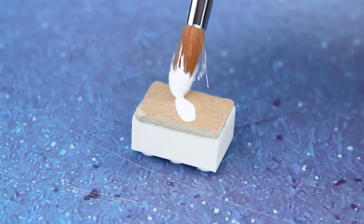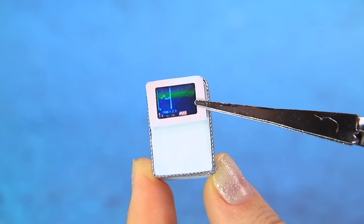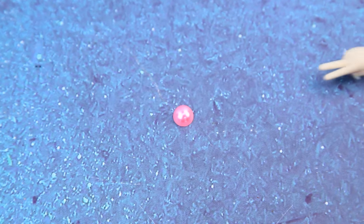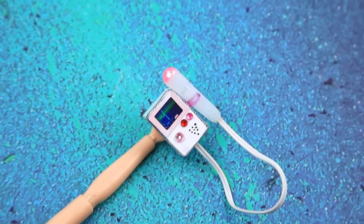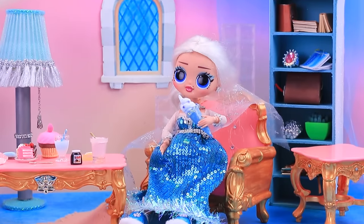A DIY Doppler device is being made: take a Lego piece, seal with cardboard, set up the display, draw a speaker, add a half bead and a wire. This Doppler will help with listening to the baby's heartbeat. Elsa is then seen enjoying her ice cream.